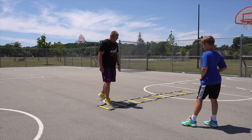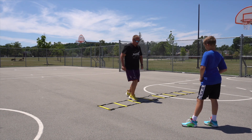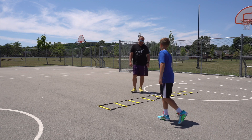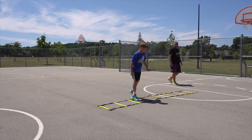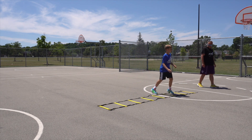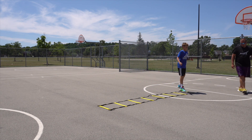So now we're gonna go through, we're gonna go left-right in each square, and we're gonna try and go as fast as you can. You're gonna do the same thing back.